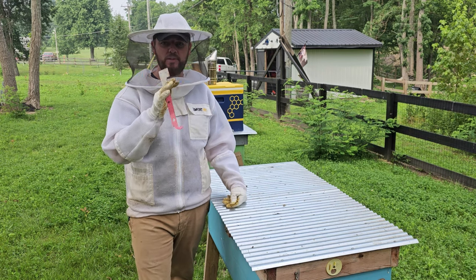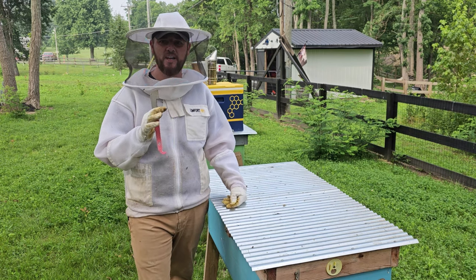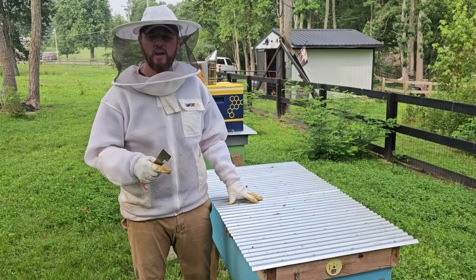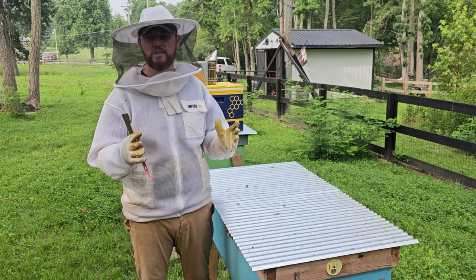All right, guys. As you can see, bees are not happy that I'm here. I haven't even opened the hive yet, but we'll get to that. I expected it. So today I'm going to take a quick peek in here, just a kind of a halfway inspection.